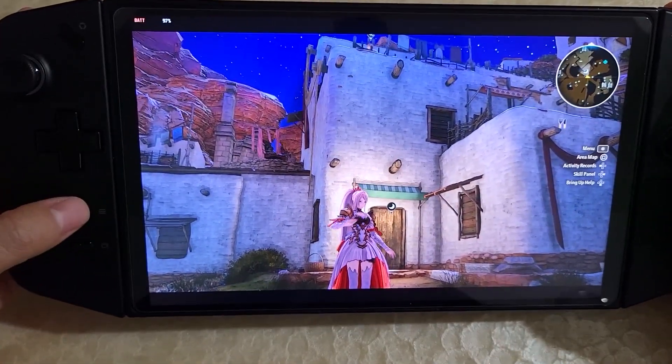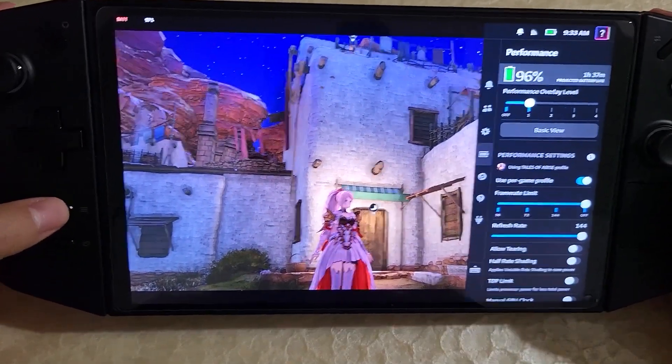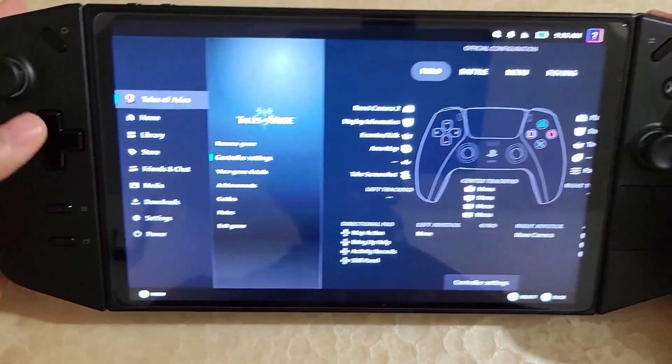For example, down here, this is the Steam button now and this is the quick access menu. So if I press this, it brings up the quick access menu; press this, it brings up Steam.